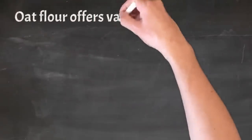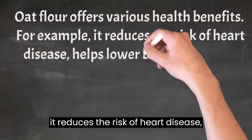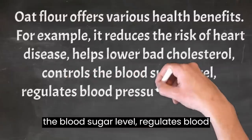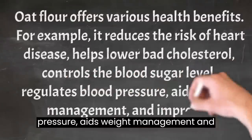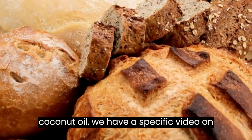Oat flour offers various health benefits. For example, it reduces the risk of heart disease, helps lower bad cholesterol, controls the blood sugar level, regulates blood pressure, aids weight management, and improves digestive health. About coconut oil, we have a specific video on our channel.